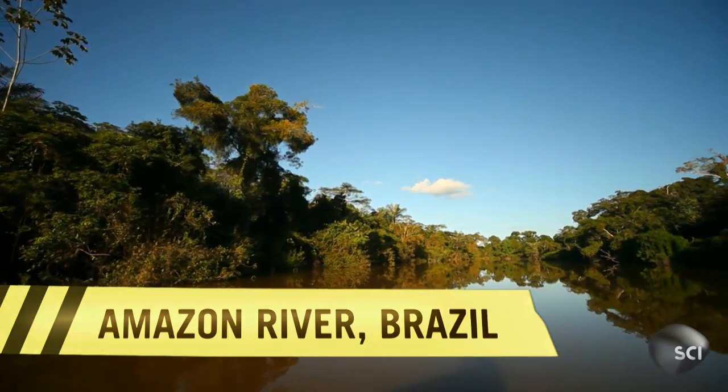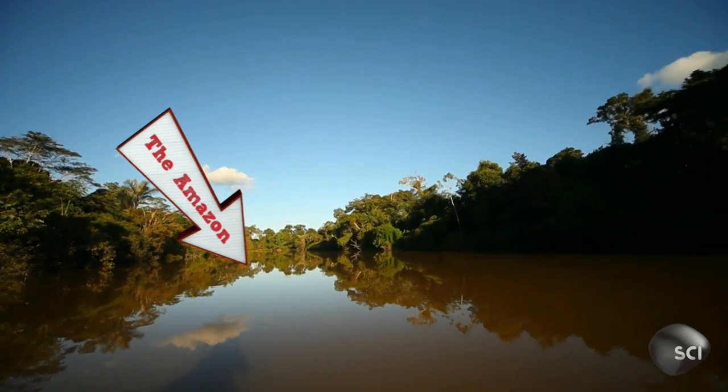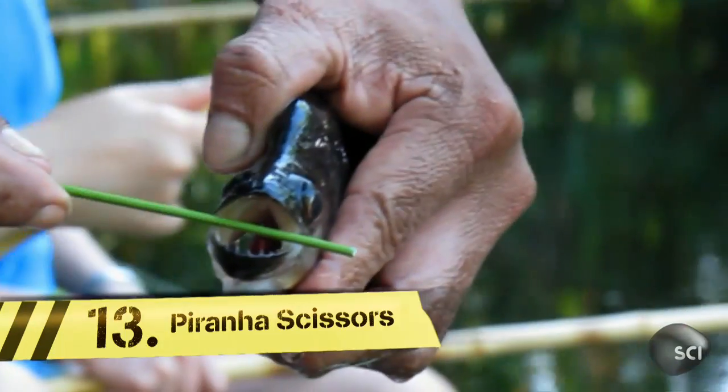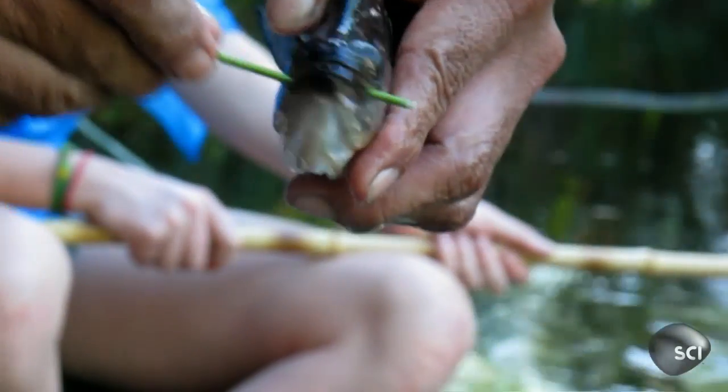This next clip is something you should never try at home or on a trip down the Amazon River. You're looking at genuine piranha scissors. I can't imagine needing a pair of scissors badly enough that I'm going to grab a piranha with my bare hands.